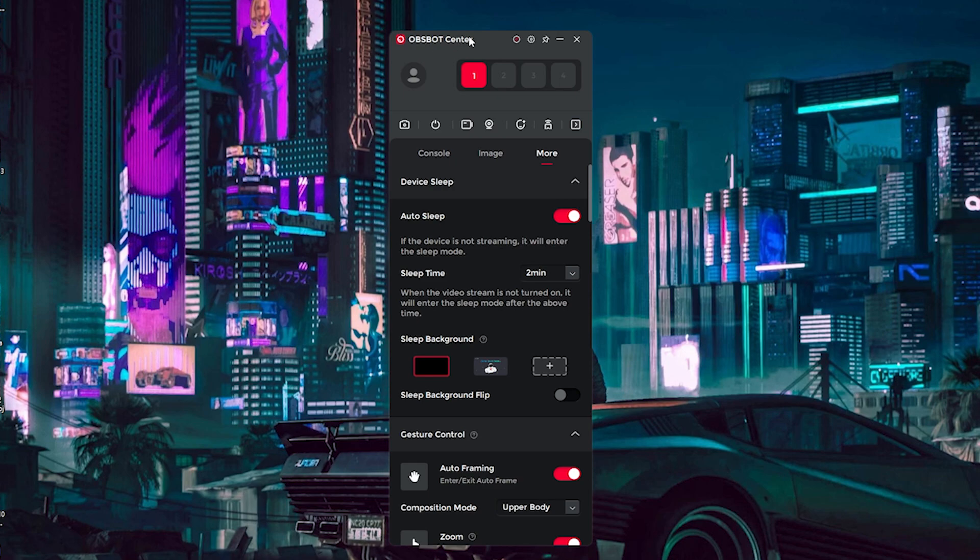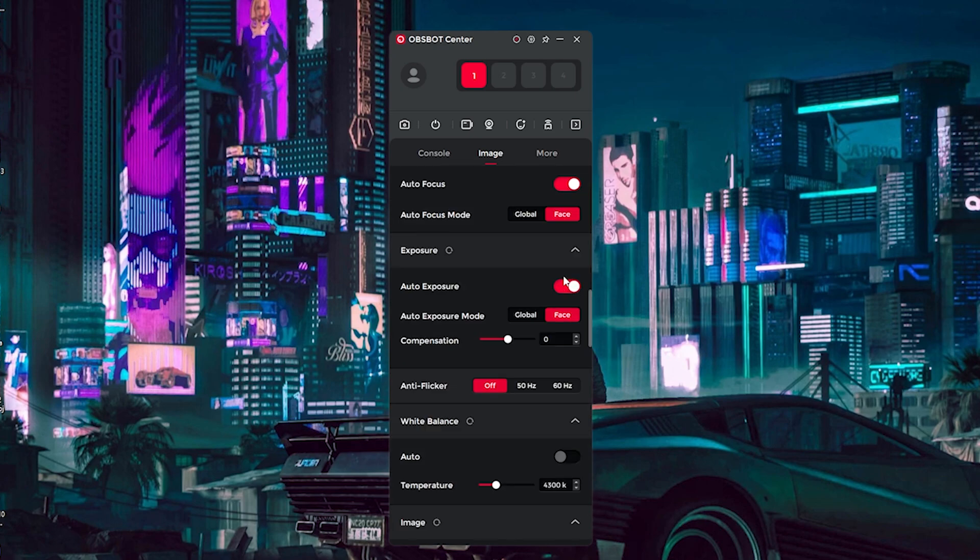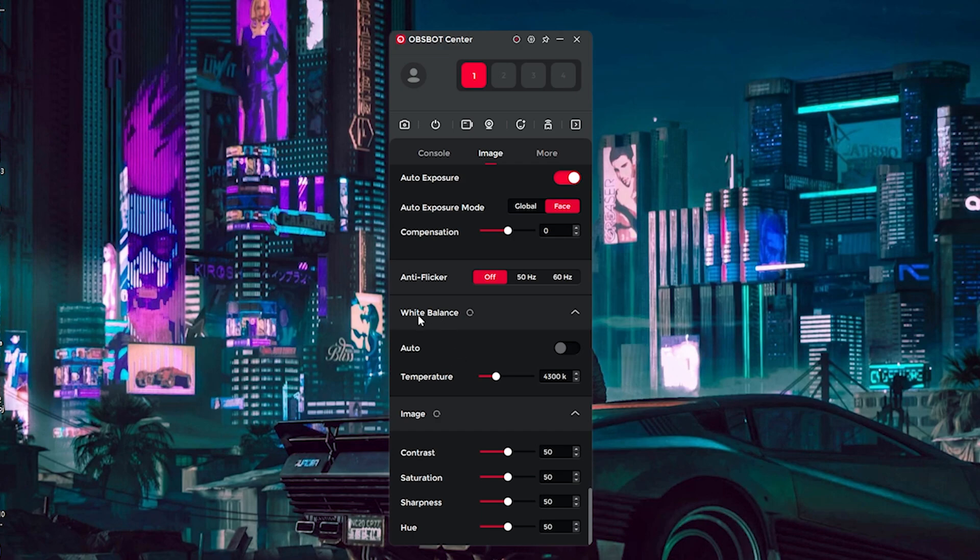The next section is the hardware settings on the camera itself. With OBSBOT, they have their own settings you can adjust within the OBSBOT Center software. You have different presets — I have HDR turned on, autofocus turned on using AI to recognize my face, and auto exposure on because lighting can change, especially with a window nearby. You have anti-flicker options as well. A big one to change is the white balance. Everything else — contrast, saturation, sharpness, and hue — I change within OBS as a simple filter. You can also change microphone audio settings and mirror the image if that looks better for your content.